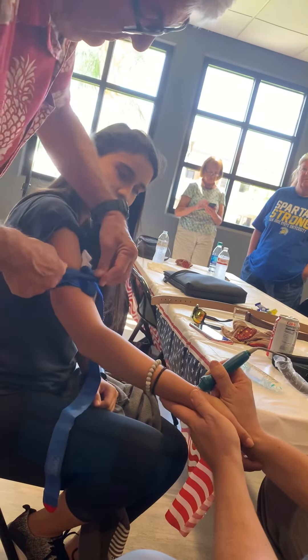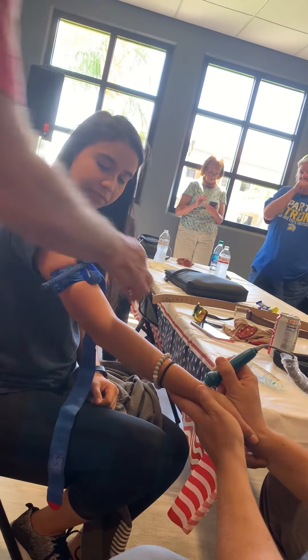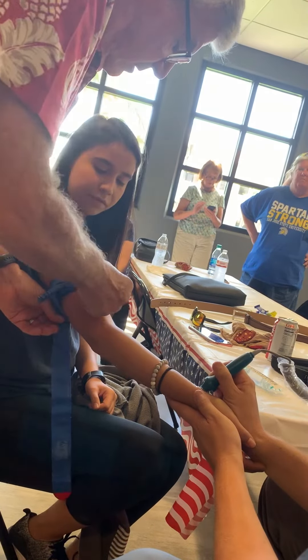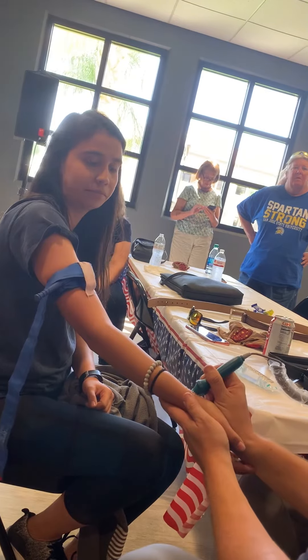There you go — put that velcro piece above it, then the little white tab. We would mark the timestamp here, but obviously you can hear there's no pulse. Great job!